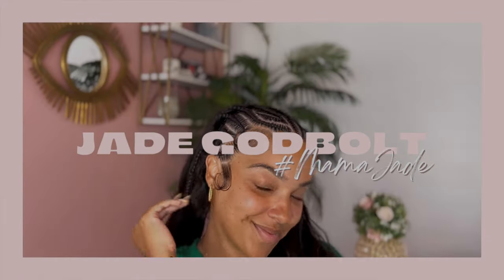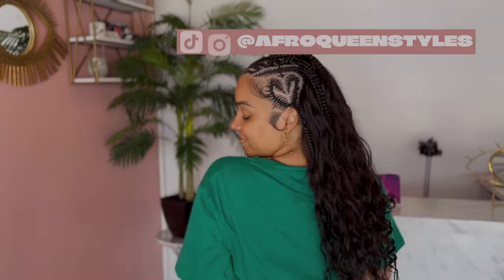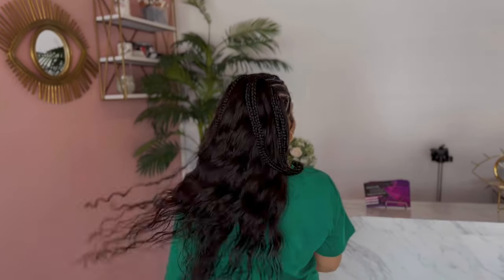Hey y'all, how's it going? I'm going to take you through a little visit to see my girl Precious of Afro Queen's Styles. She did this gorgeous half tribal braid, half sew-in look for me that was perfect for the summertime and a great protective style. So I wanted to share the journey with you.